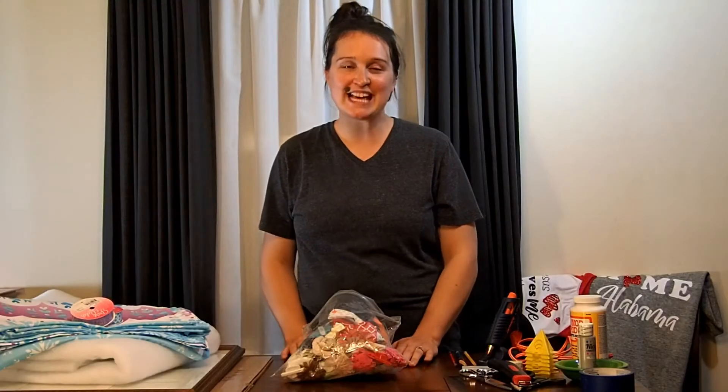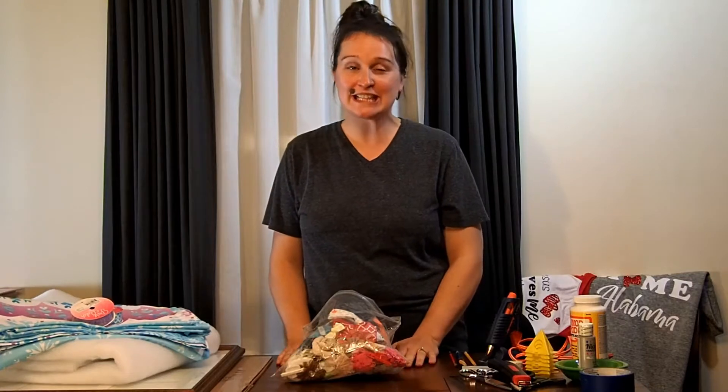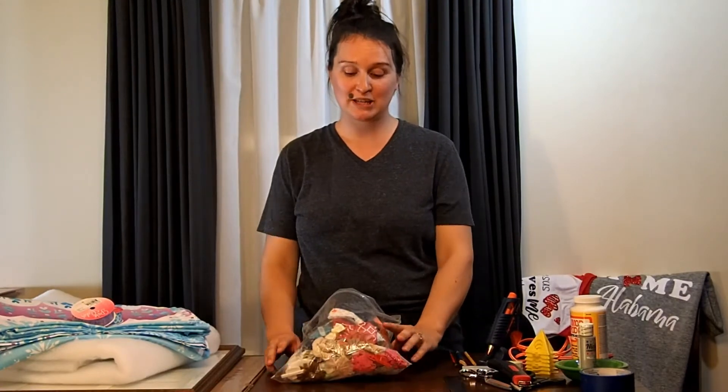Hello friends, thanks for joining me as I moose around with another project. Today we're going to tackle something that's been on my to-do list for about three years, and that is organizing my daughter's hair bows.